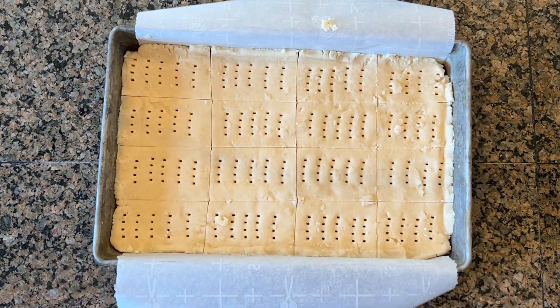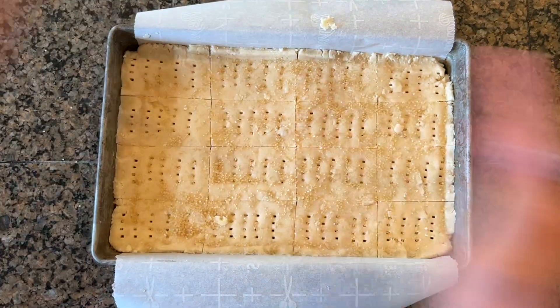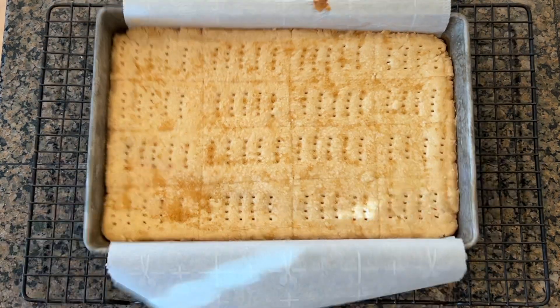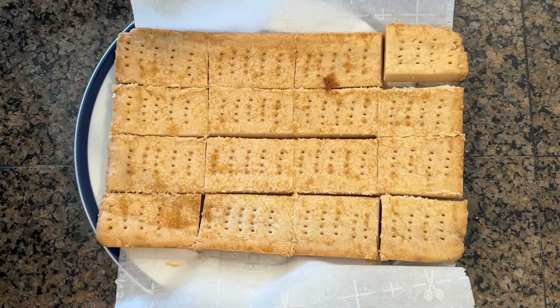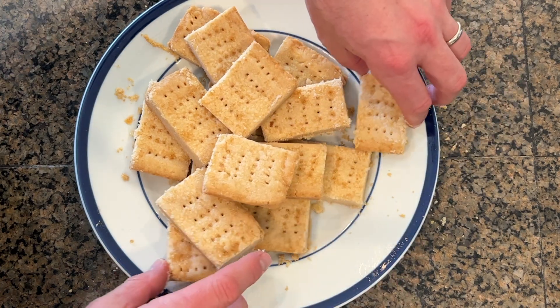Now the dough can come out of the fridge. I'm going to sprinkle the top with coarse sugar, throw it in a 325 degree oven, and pull it out after 35 minutes. Set it on the cooling rack and after five minutes cut along the scored lines and let it cool completely in the pan.